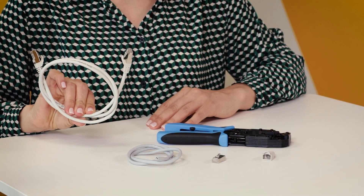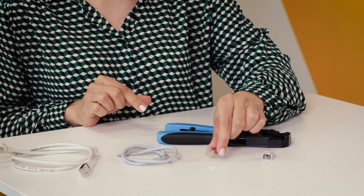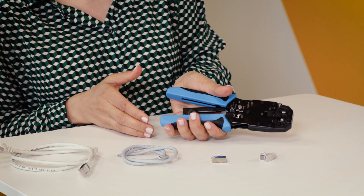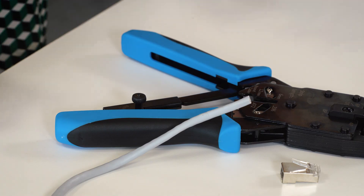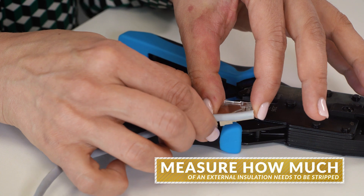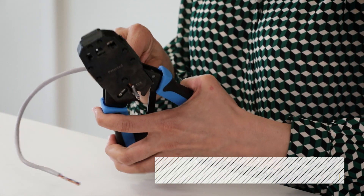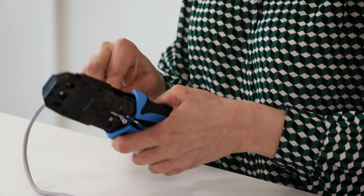To make an Ethernet cable, you need a cable, an RJ head, a sheath, and a crimping tool. First, measure the approximate length of external insulation that has to be removed. You can do it by comparing the length of the RJ head. It's very helpful if your crimping tool can also strip external insulation.